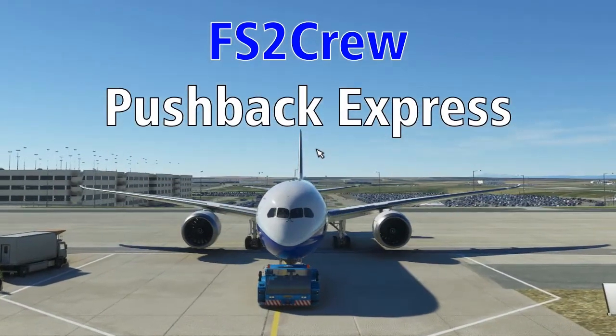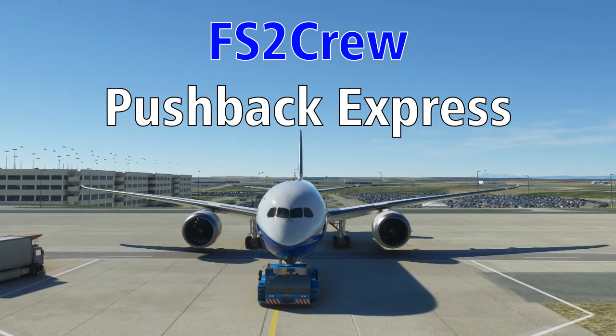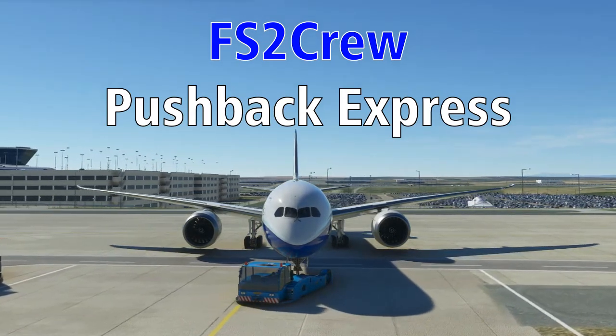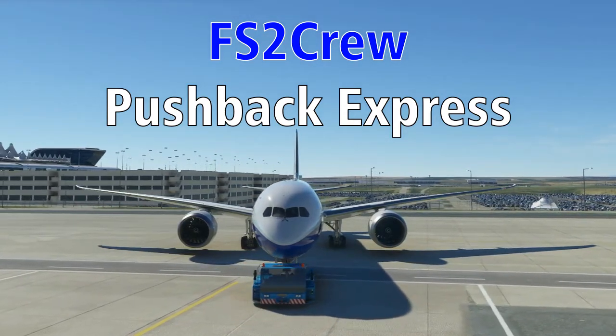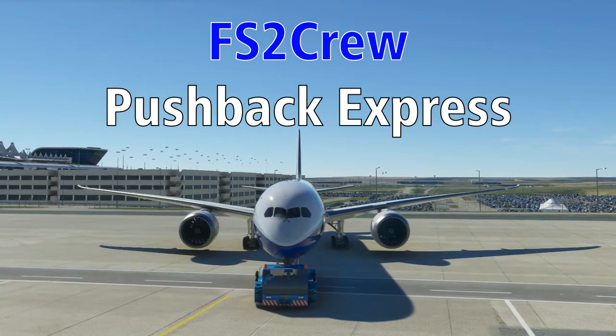Hey everybody, welcome to my first formal review on the CaptainNav's channel. As many of you are probably aware, I've done a lot of informal first impressions videos of a lot of software over the last couple years, but I seldom revisit a product for full review. But today we're going to be reviewing Pushback Express from FS2 Crew.